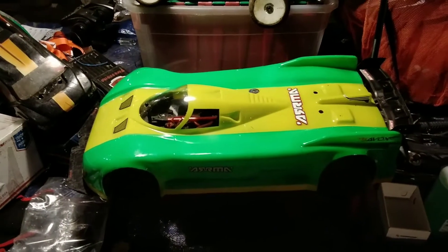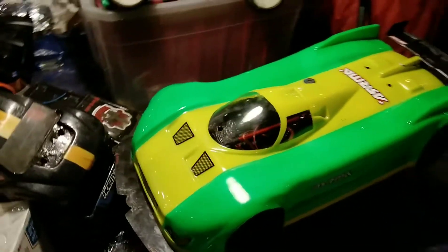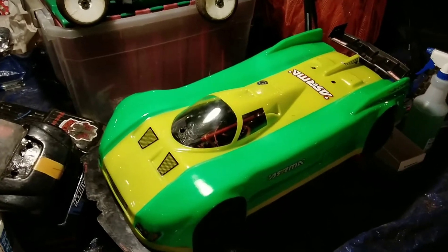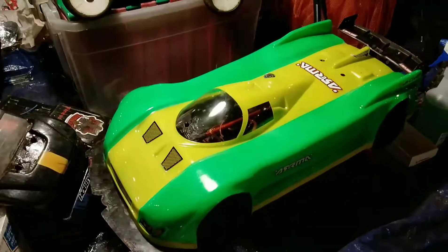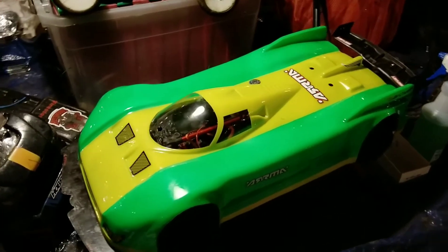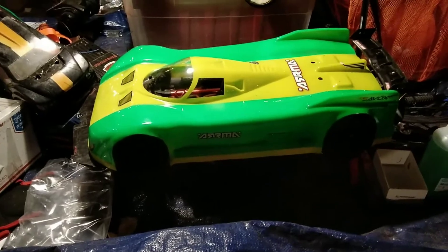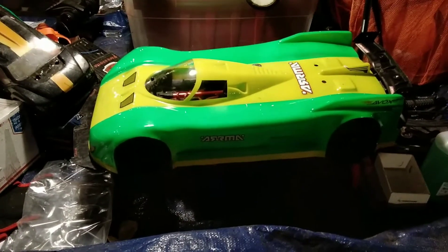RC Jerry here, just wanted to do a quick update. I know it's been a long time since I've done anything with my Limitless, but the time has come to start putting some things together. I got a new addition, so let me get this body off and show you guys what I picked up. This thing will be up and going in about a week.